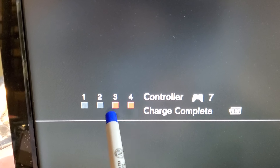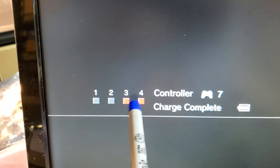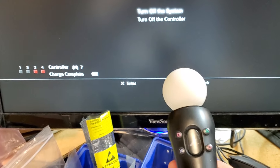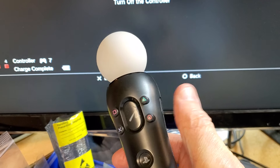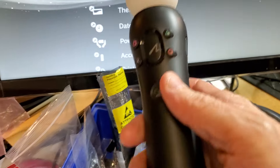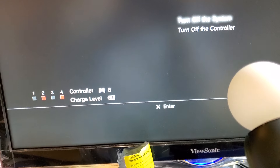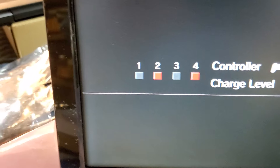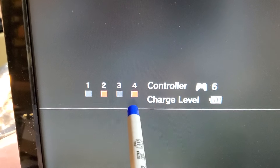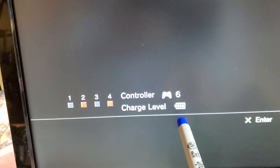Why are there two LEDs lit up? Well, three plus four is seven. So this is a representation of that number: LEDs three and four. Let's grab another controller and hit the PlayStation button. This one is number six — system ID six is assigned to this controller, and four plus two is six. There's the battery level — it's fully charged, the single LED is steady.